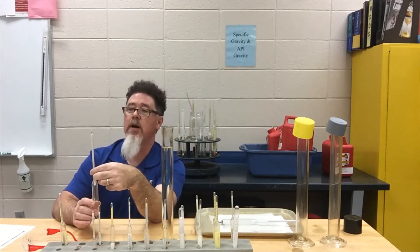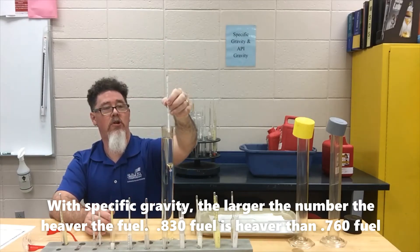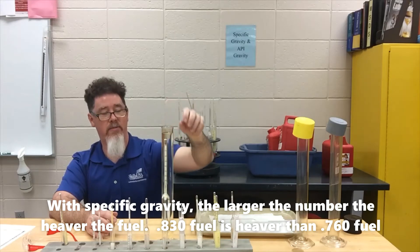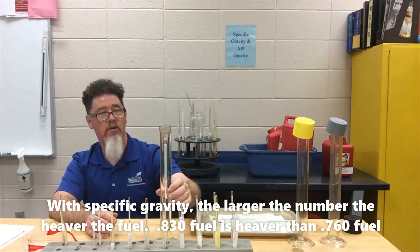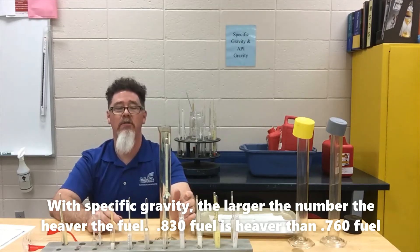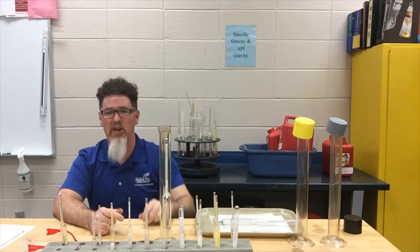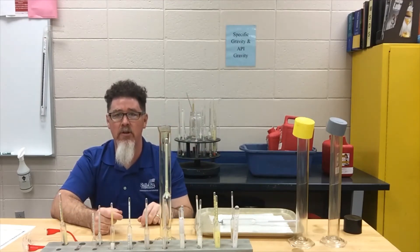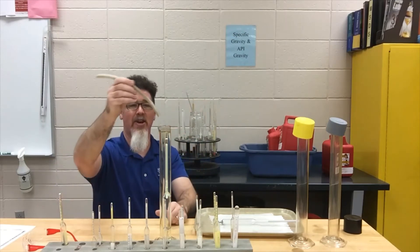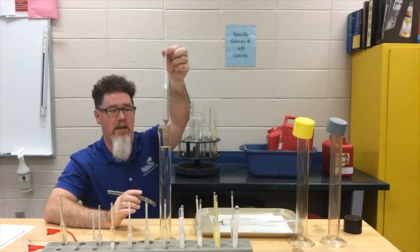This next hydrometer goes from 0.760 on the light end to 0.830. Slowly lowering it in — and it went all the way down to the bottom, so that one is too heavy. So my reading is somewhere between 0.710 and 0.760. I wanted to show you an example of one dropping to the bottom. To retrieve it without sticking your fingers in the fuel, you use a rubber hose as a special tool — stick it in and it grabs the hydrometer.